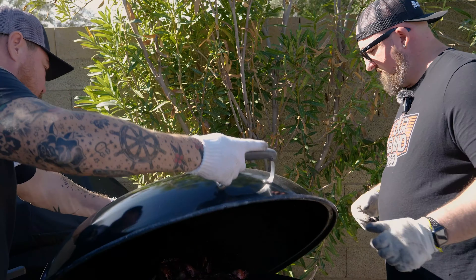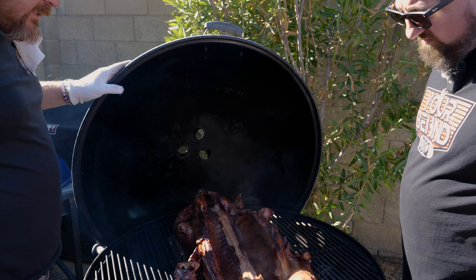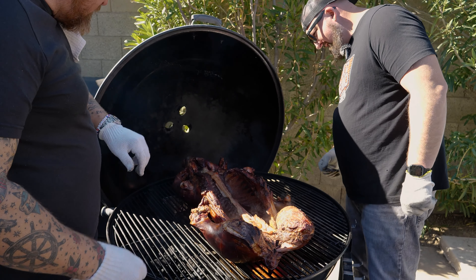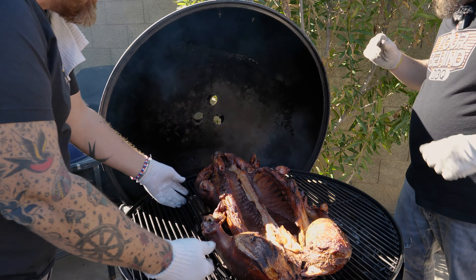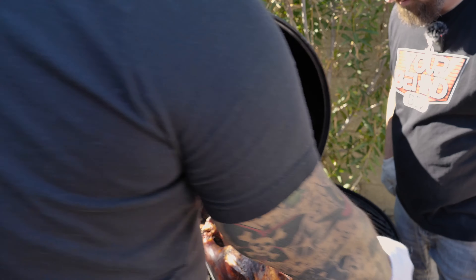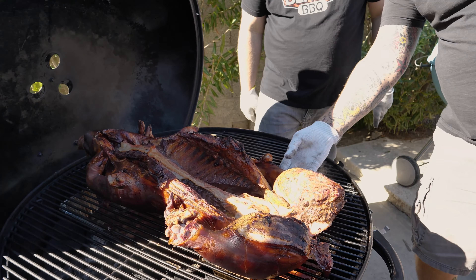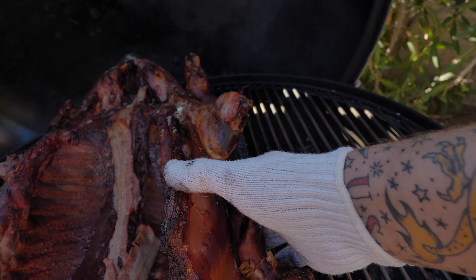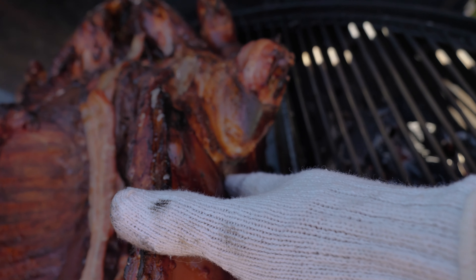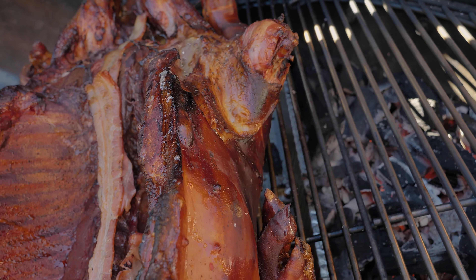Let's take a little peek at this little hog — look at all that juice already! We put it on at 9am, it's 12:30, so about three and a half hours. About a half hour ago we flipped it over. Just wanted to take a peek to see how she's looking on this side — color looks nice, we can see some bubbling in there. Good fat rendering right there.